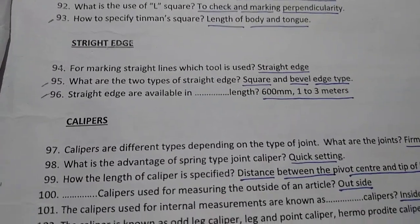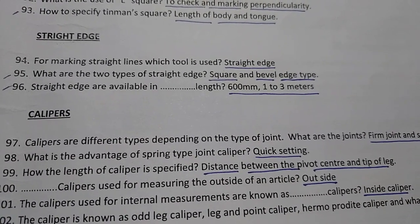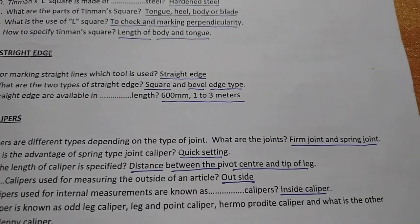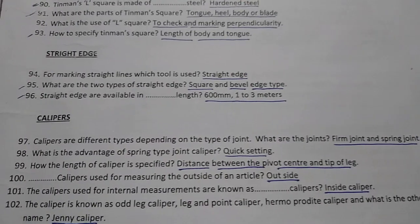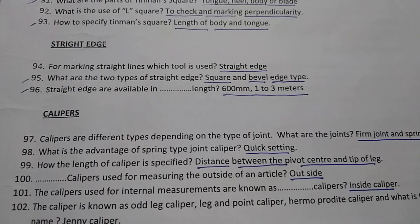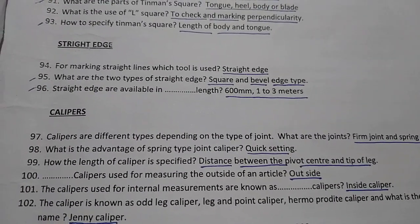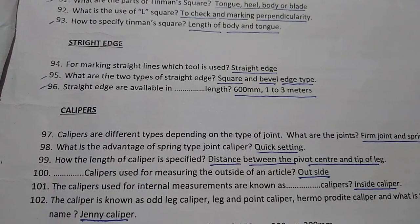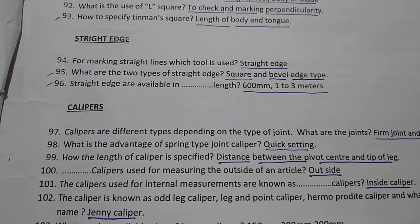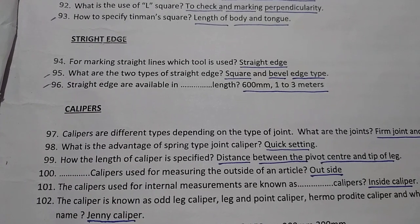Next: Calipers. Calipers are of different types depending on the type of joint. The two types of joints are firm joint and spring joint. The advantage of the spring type joint caliper is quick setting.